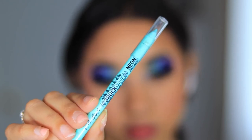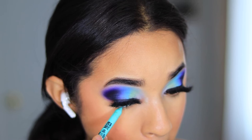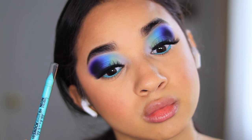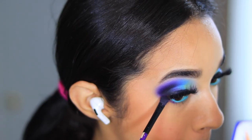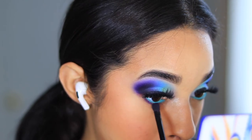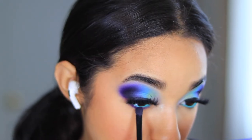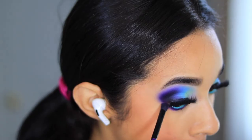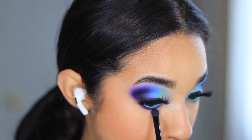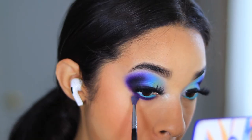Now I'm taking the LA Girl Shockwave liner in Fresh — this will elevate the look to a different level. It is so pigmented and it just elevated the look. Working on the bottom lash line, I'm going back into those three shades — Bewitch, Signs, and Giggle — and just running them on my bottom lash line, blending them into one another. It feels like a good pop against that blue liner that I used on my waterline.